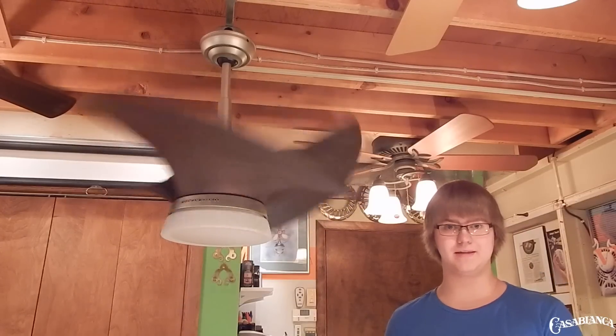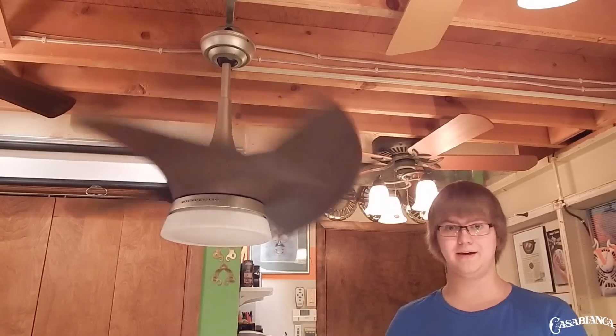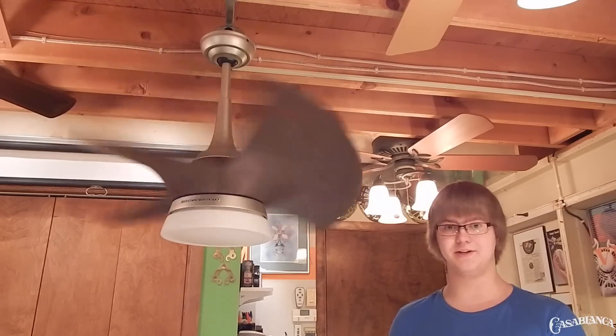At this point I'll throw you to the clips so that you can see this fan at some different angles, and then I'll be right back to finish up the video.